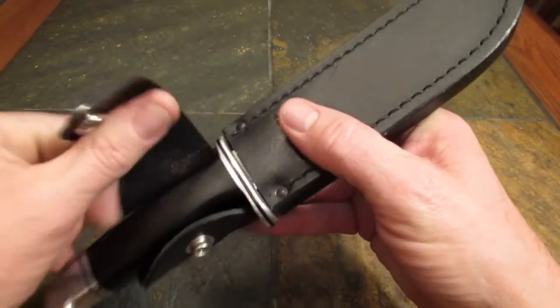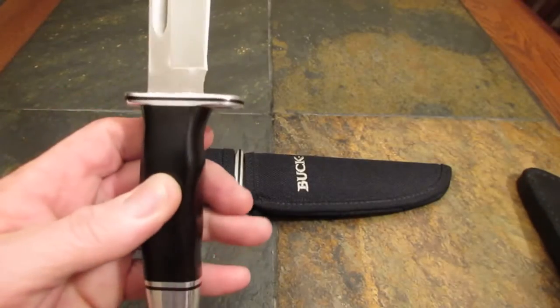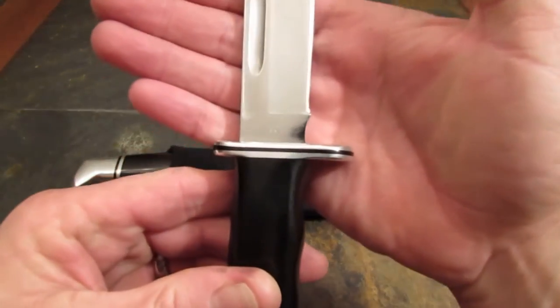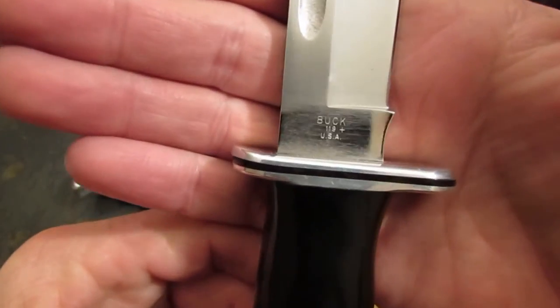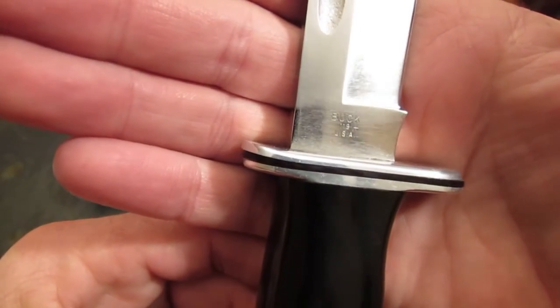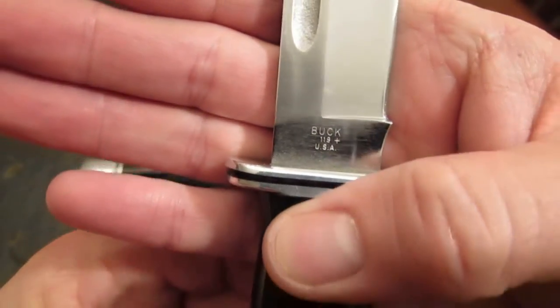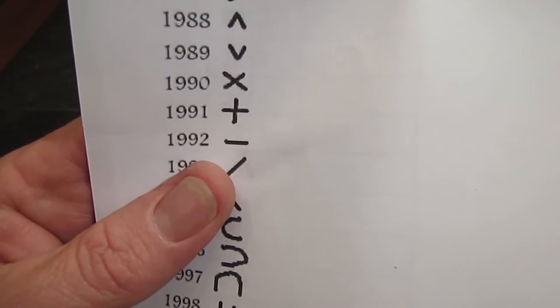This particular blade — mine — was made in 1991. We know 1991 is its date of manufacture because its tang stamp, after the model number, is a little plus sign. And by Buck Knives' date code chart, you'll see that plus shown up right there by the year 1991.